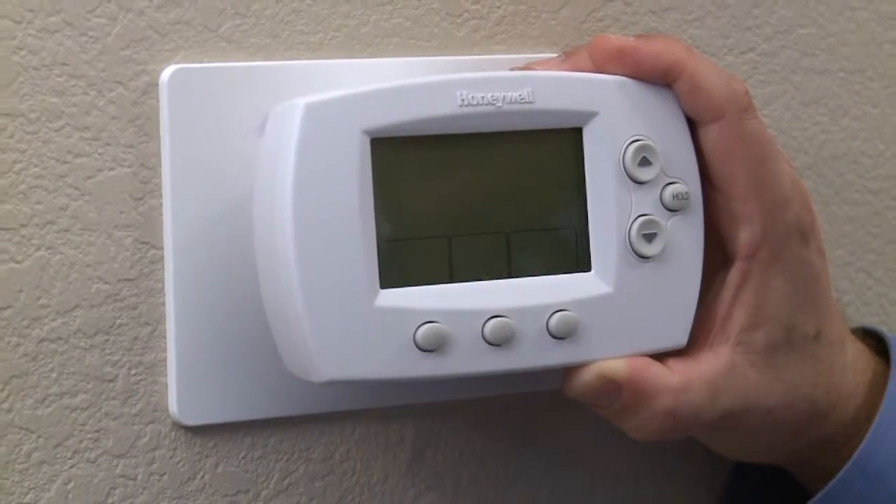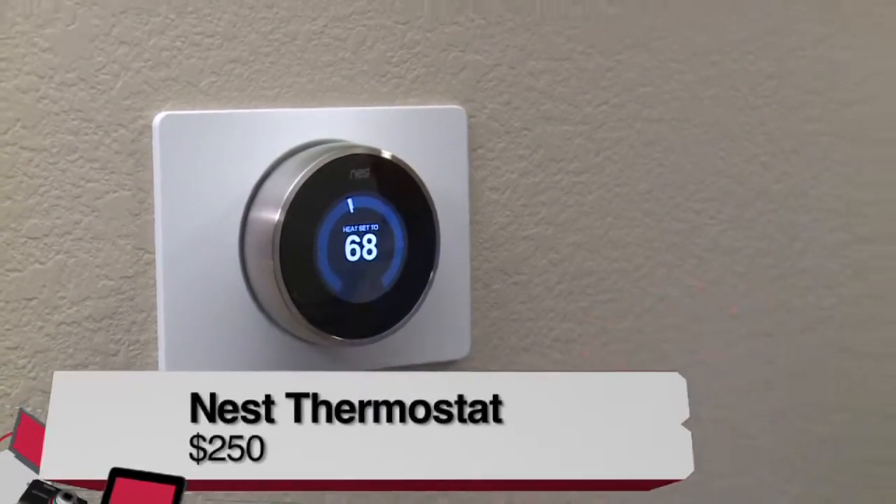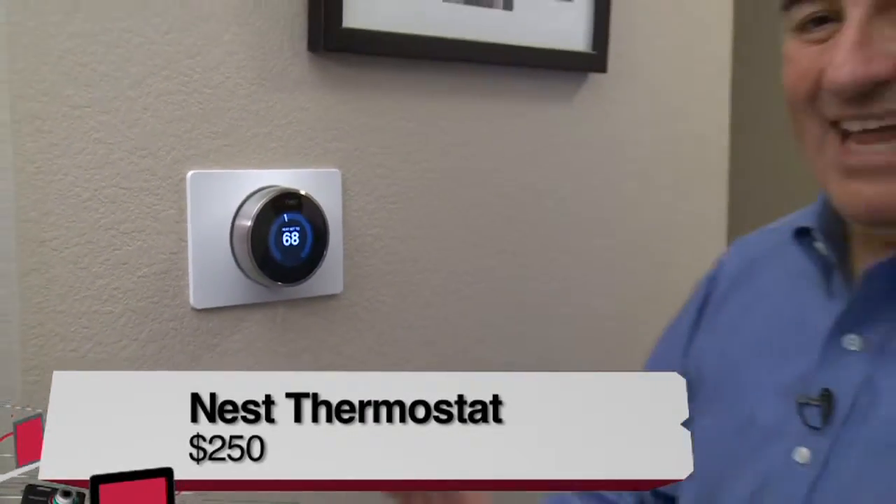I replaced the Honeywell with this. This is the Nest programmable thermostat, and this is fantastic.